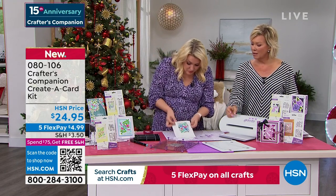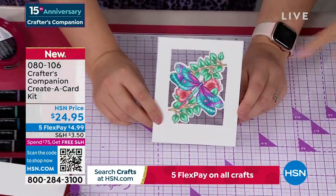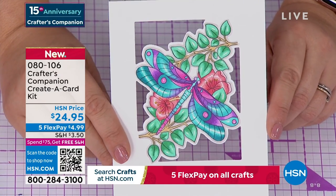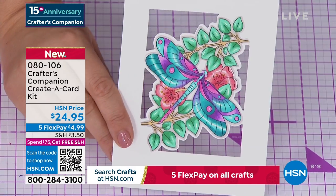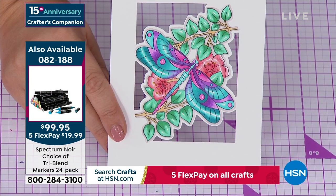I've got one here that I've colored in — is it not just the most beautiful? This is what the tri-blends do for you. Those tri-blend markers are available in the 24 pack. You can see it's got a light, a medium, and a dark pen within each one, so you've got three-dimensional coloring. The leaves actually look like the light is bouncing off them — that's what the tri-blends allow you to do.